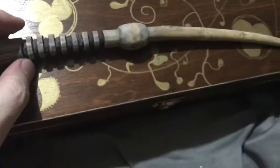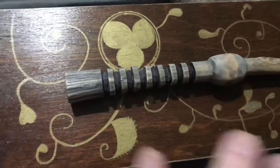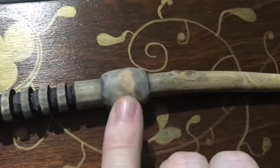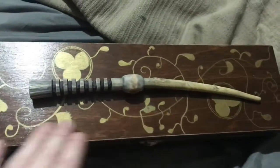Now obviously these are going to come up really nicely when I varnish it, because varnish penetrates the wood. It really magnifies those dark lines and everything here, especially on this round bit. So it really magnifies those details. And of course that's the case I make for them. So there we go, that's what I've done today.